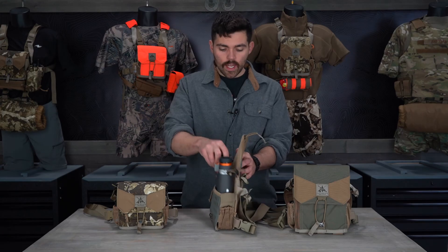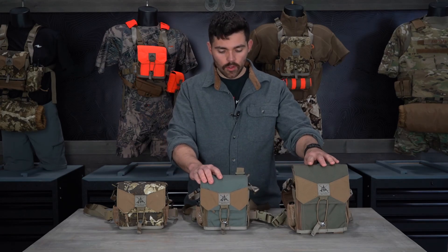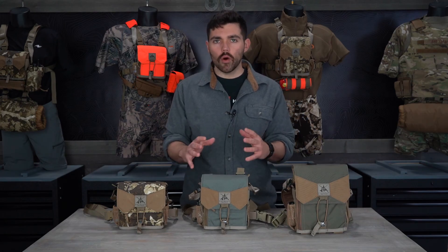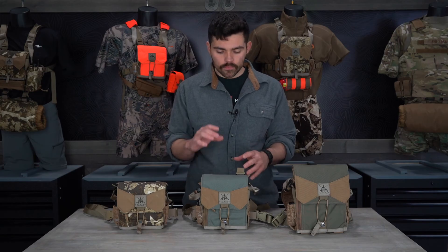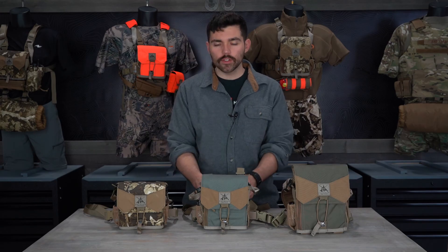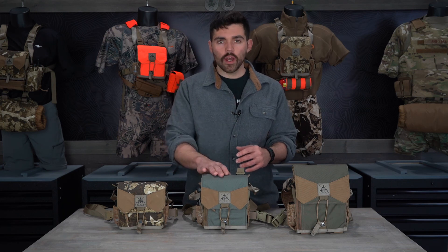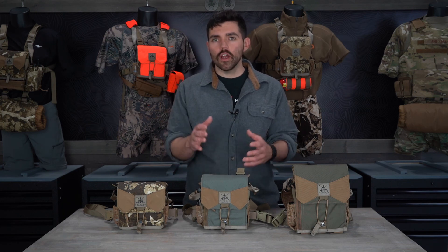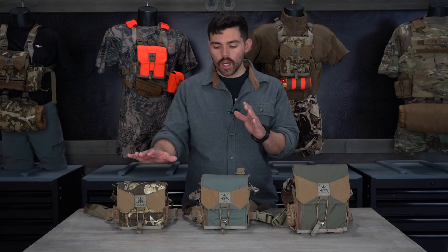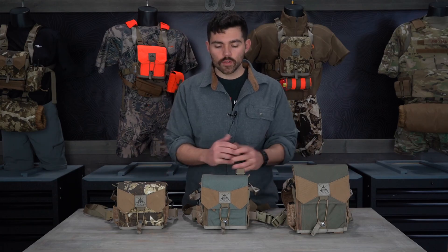However, the width or girth of the bino also matters. If you have standard binoculars with no rangefinder component, the height measurement alone is fine. Sometimes there's a difference between 42mm and 50mm objectives — most big objectives get a little tight in the bottom of the harness, so take that into account. If you have a rangefinding bino, most are on our sizing chart, but if not, call us and we'll walk you through sizing. Also, some binos fall between sizes, so call us if you'd like to discuss which size to run.